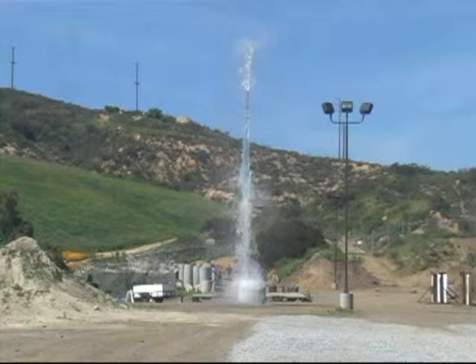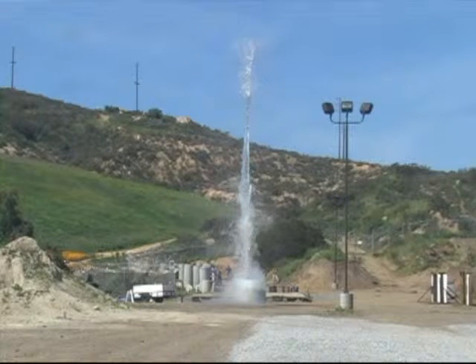The water goes straight up for over a second, hangs at the apex over 100 feet in the air, and then falls straight back, with most of the water column arriving back into the barrel. The barrel suffered a 6-inch tear where it hung over the corner of the pallet.